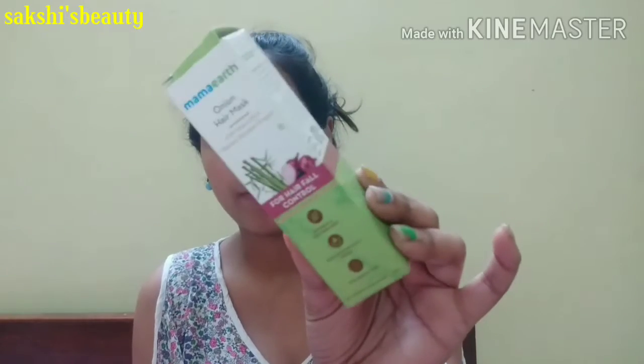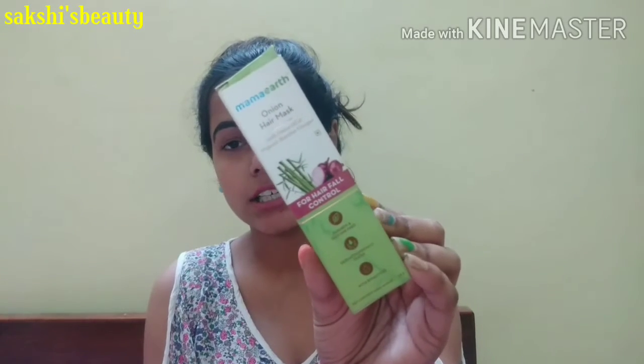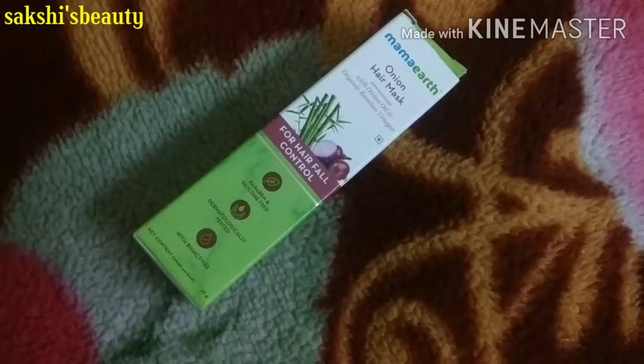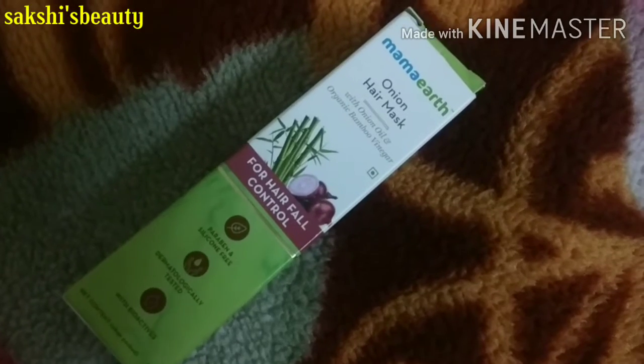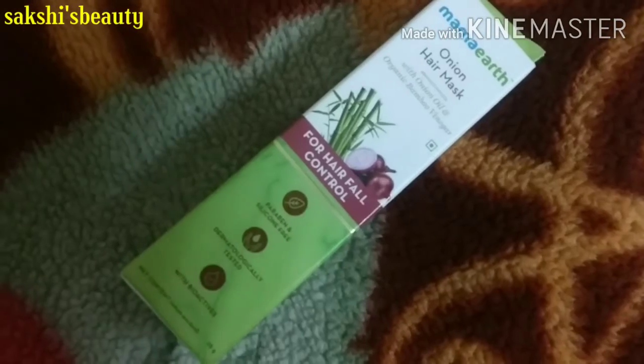I will show you a small demo of the outer packaging and inner packaging, and then we will move on to the hair care routine. This product comes in green color cardboard packaging, as you can see here. It is written here — with onion oil and organic bamboo vinegar, and this is for hair fall controlling.